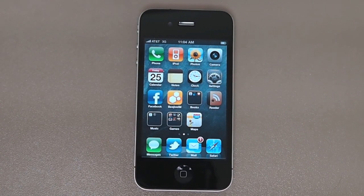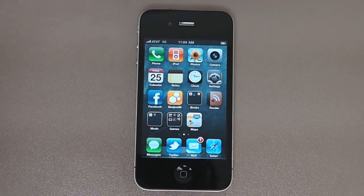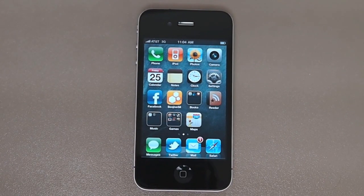Hey everybody, it's TipBee.com — T-I-P-B — we are the iPhone blog and we want to give you a quick, less-than-10-minute walkthrough of everything you need to know about the iPhone 4. If you've seen the hype but haven't really gone and tried to figure out what all this excitement is about, we're here to tell you that in a full little video.